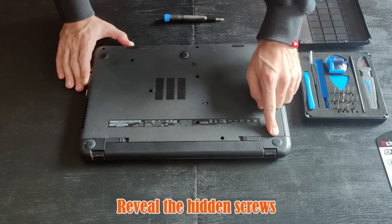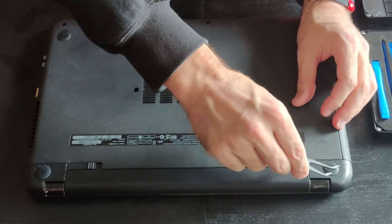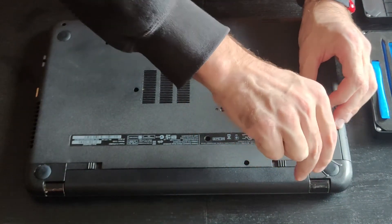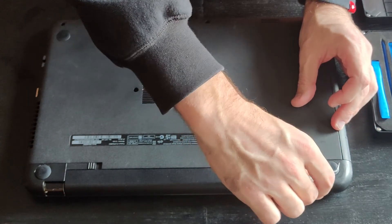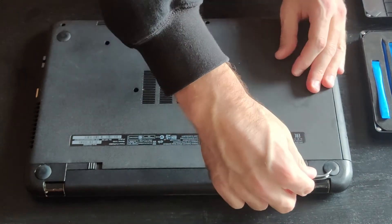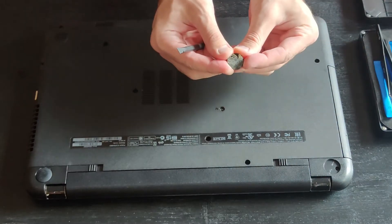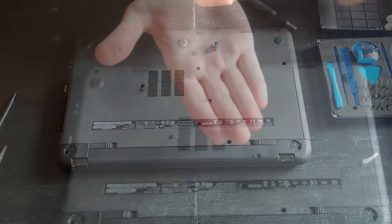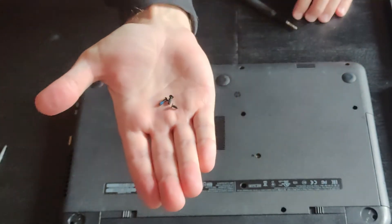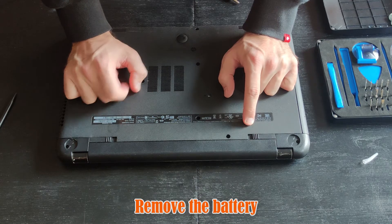Who would have thought — two hidden screws underneath the left and right rubber padding. The rubber is glued tight to the surface, so don't torture yourself; you will need a harder metallic object to detach it. The two hidden screws are actually longer — take note of that.